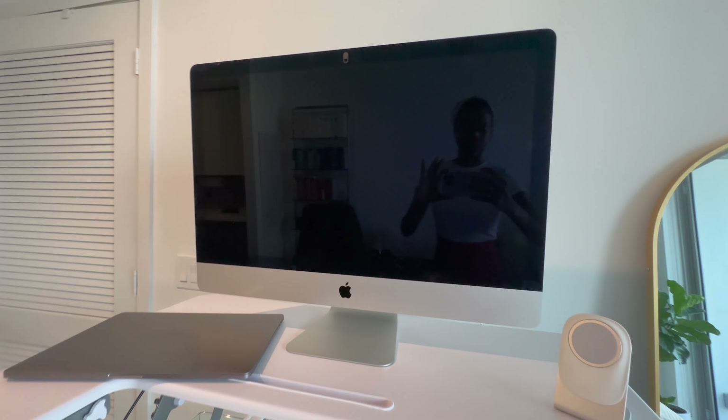On both sides you have these levers here, and this is actually able to assist you to lift and bring it down up to 33 pounds of equipment on top of this.